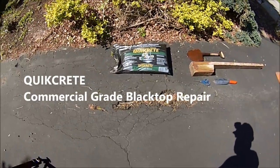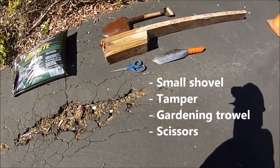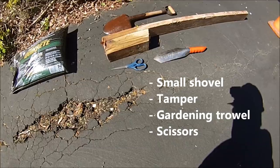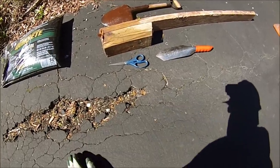Today we have purchased some QuickCrete commercial grade blacktop repair, and the first step will be getting our pothole ready. Here are the tools we have: a small shovel, a tamper, a gardening trowel, and a pair of scissors.